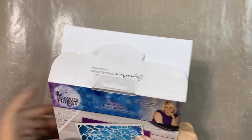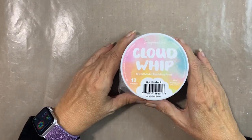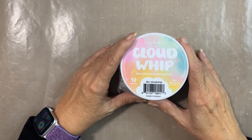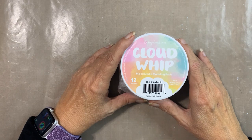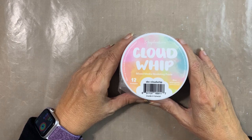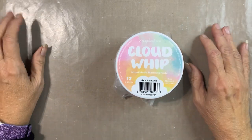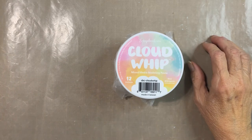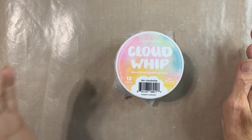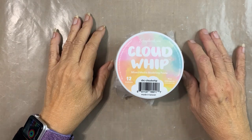Hey guys, it's Mary and I have another new product I wanted to share with you. It's called Cloud Whip and it's by Scrapbook.com. I picked this up when they released it — I think that was around Friday of last week — and I'm just now getting around to trying it out. I did a little test on it and I wanted to show you.